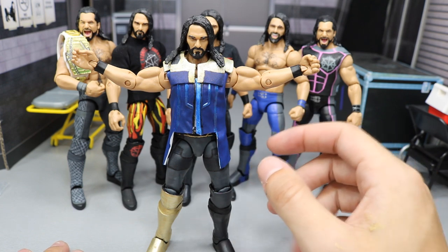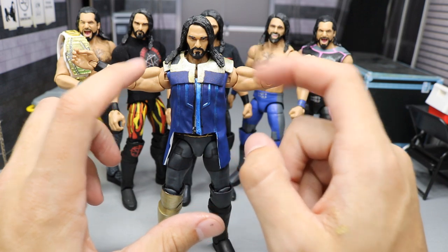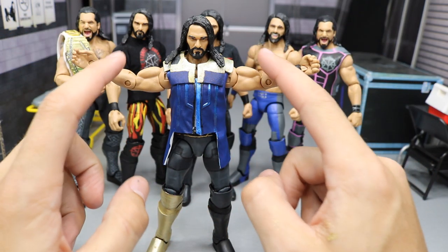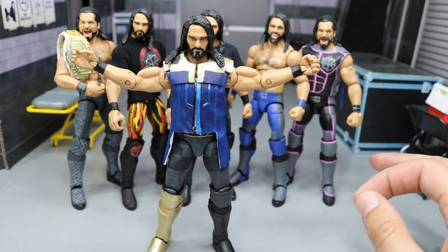I cut it up and then I painted it blue. I added Warbler - I took off the hoodie with a Dremel and then I took some Warbler and added it to the chest and to the sides there to make that more accurate and more relatable to the actual vest.